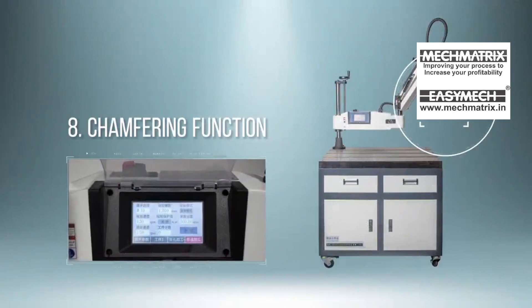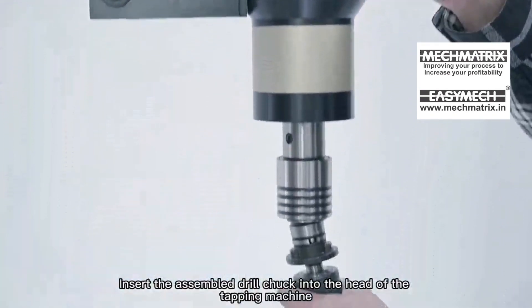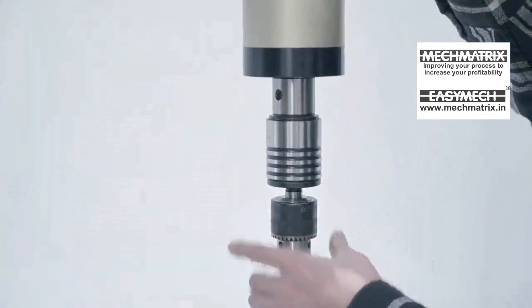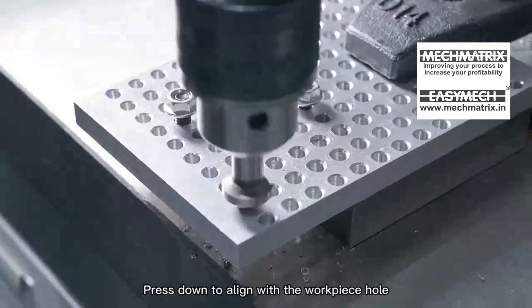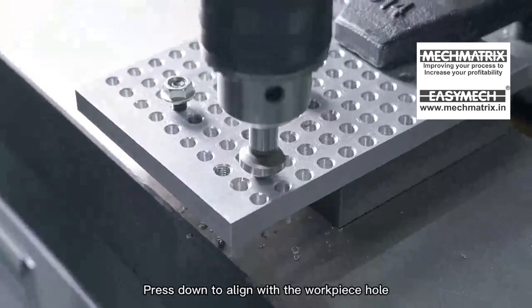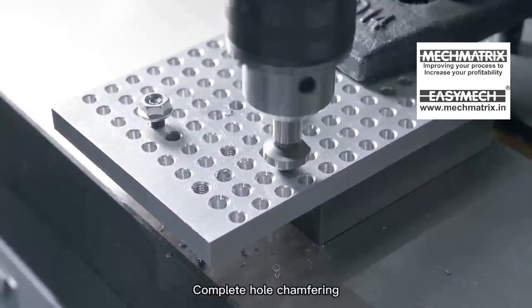Chamfering Function: Insert the assembled drill chuck into the head of the tapping machine. Hold the tapping machine with your hand, press down to align with the workpiece hole, and tap the push button switch above the start handle to complete hole chamfering.